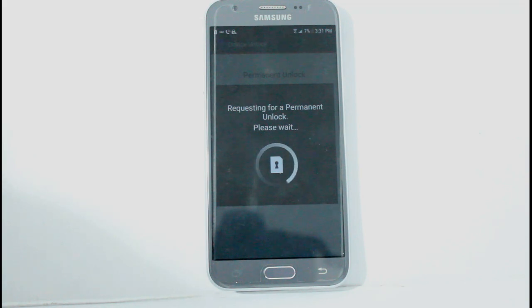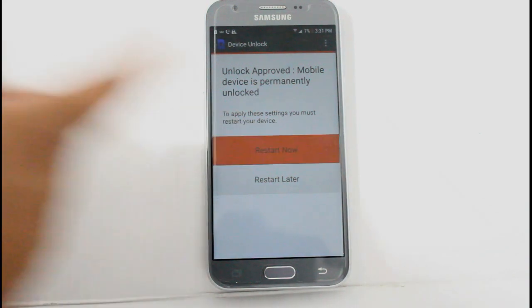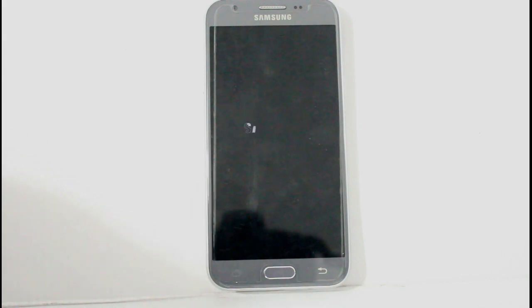Let's give it a bit so our unlock will come through the Metro PCS server. Here we go — unlock approved. Mobile device is permanently unlocked. We're just going to go ahead and restart it, and that will be all. You can go ahead and insert your SIM card. We did get an unlock failed because this customer did not complete the three months of service — which is 90 days — so we had to pay for the unlock and it did come through.